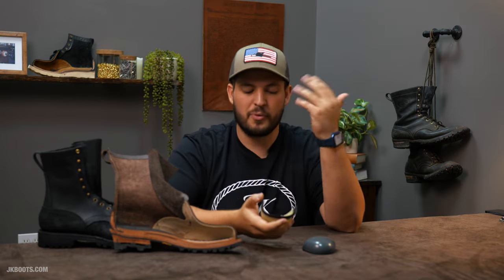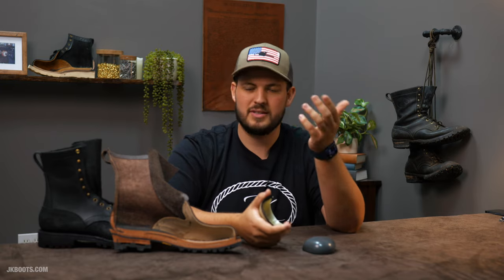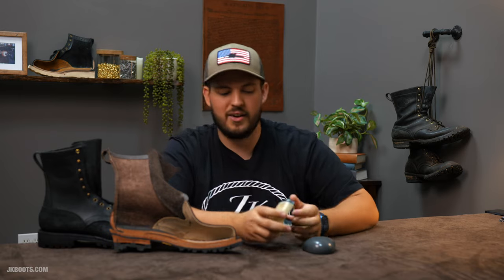We heard less and less complaints about feeling the pinky toe or big toe rubbing, and that stopped simply because the Composite Toe was larger. That is a pro and a benefit that Composite Toe carries for comfort and fit. A con is that because it's bigger, it looks a little bulkier and a little different when installed into a boot.